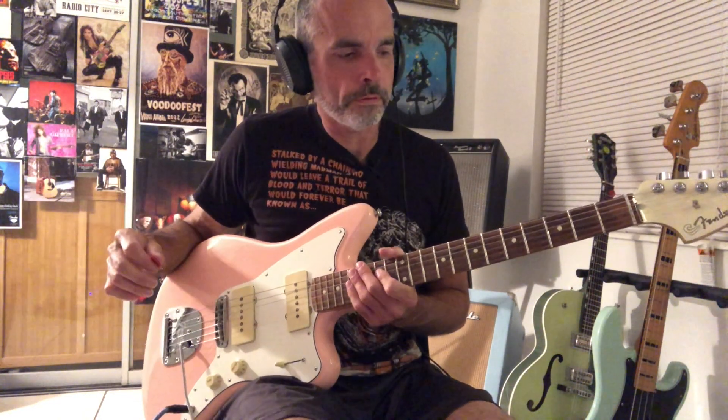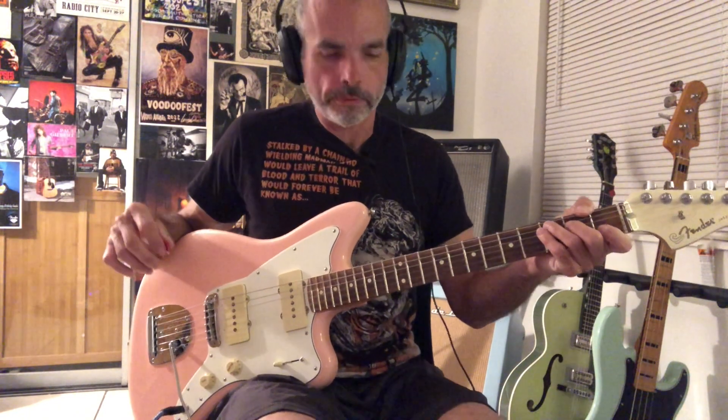Hi there, this is the guitar solo to Bell's Cocaine by the Reverend Horton Heat. I'm going to go over the chorus, and then we're going to go into the guitar solo.